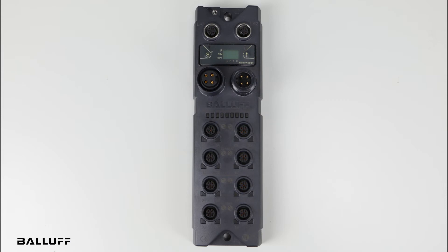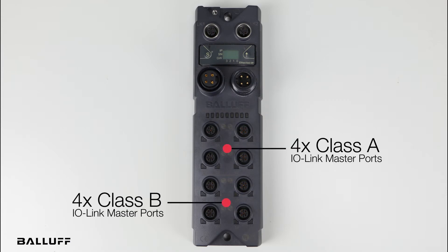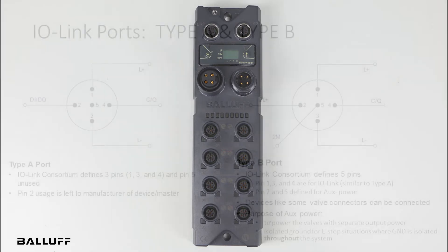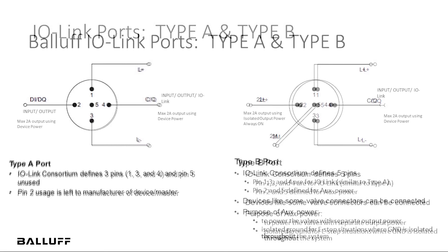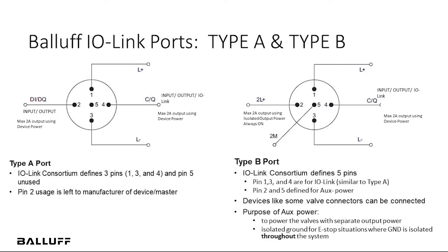This block offers four Class-A IO-Link ports and four Class-B IO-Link ports. The Class-A ports can be connected to three or four-pin IO-Link devices using appropriate cables. Pin 2 can be used as an actuator power on these ports and it is powered through the device power. Pin 2 on these ports can also be used as digital in-out.